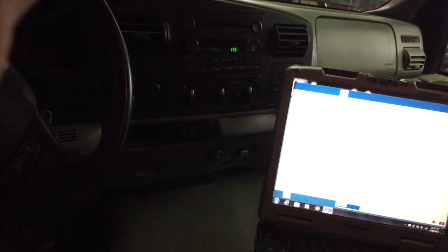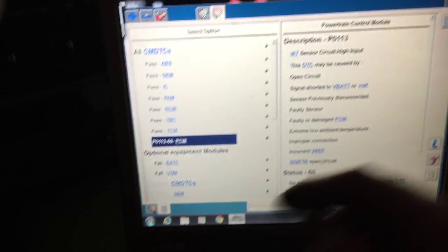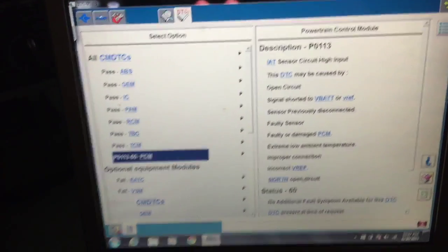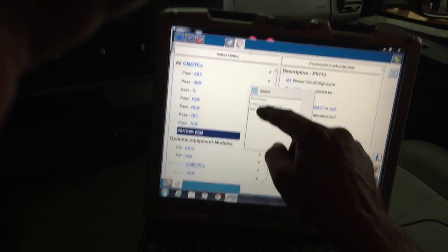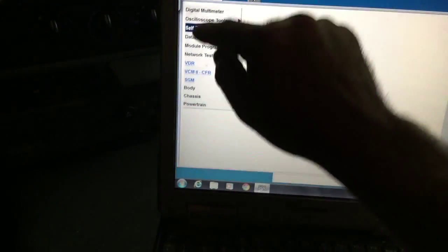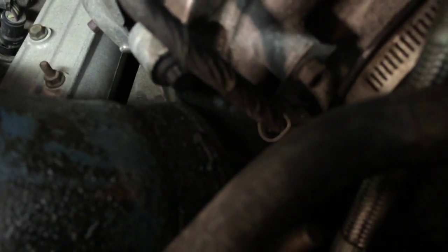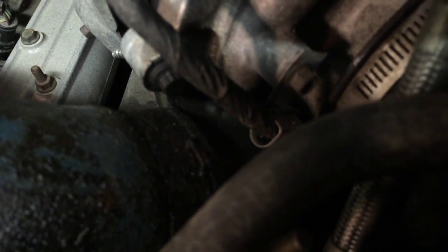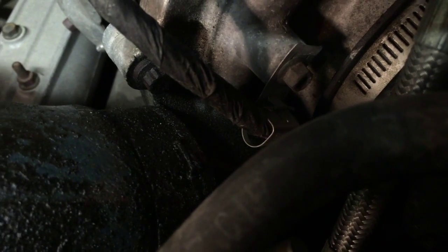Okay, I got the FICM switched. I need to clear those codes out — the injector circuit codes. Got them all cleared. Only thing left is intake air temp high input — I'm not gonna be concerned with that one right now. Going back to self-test, getting the injector test. Here we go — now number two and eight, you gotta count every buzz. One, two, three, four, five, six, seven, eight — there you go, all of them.